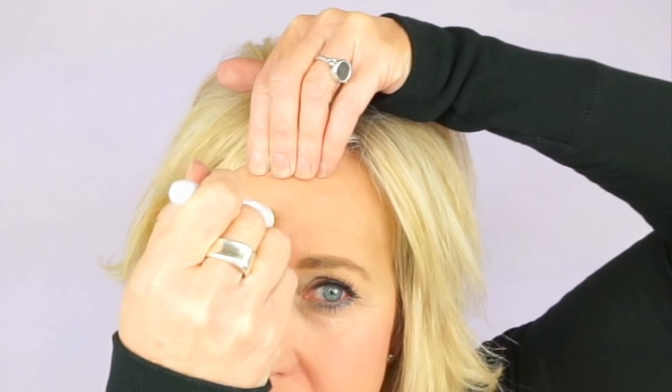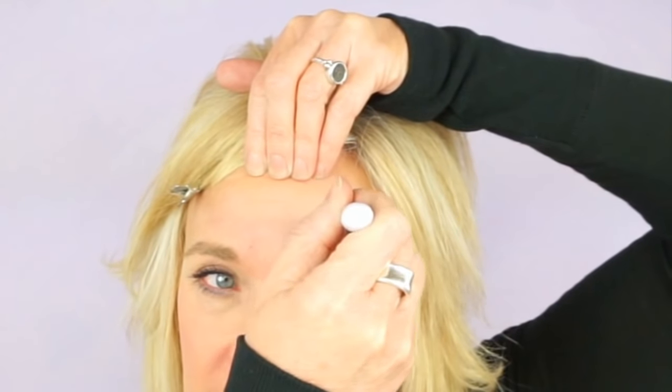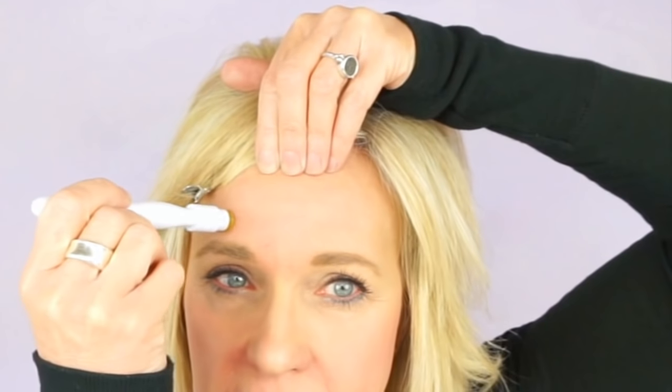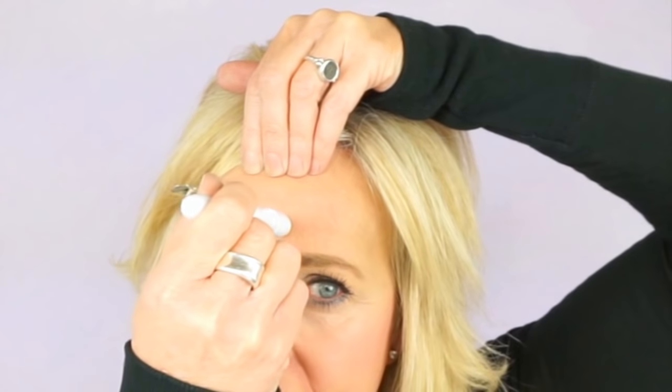Because the skin is pretty thin on the forehead area, you might get a little bit of pinpoint bleeding, and that's okay — there's nothing wrong with it. You're not going to end up with a fully bloody face, so don't worry. It's typically just on my forehead that I get that. For the lines on my forehead, I just hold my skin so that it opens the lines up, and then go over them about three to five times.